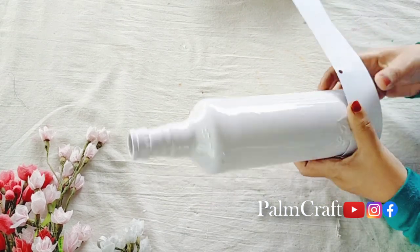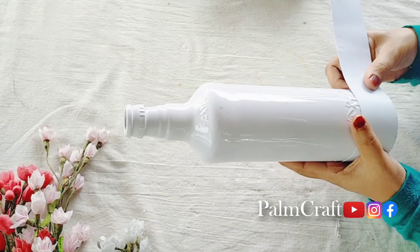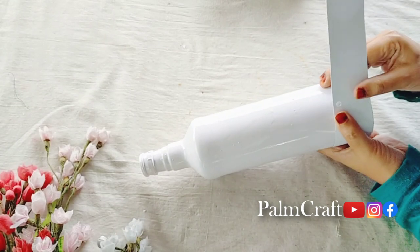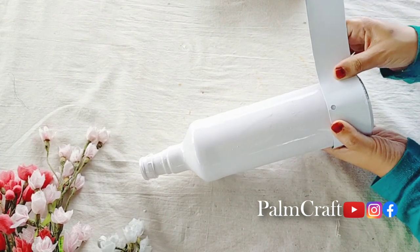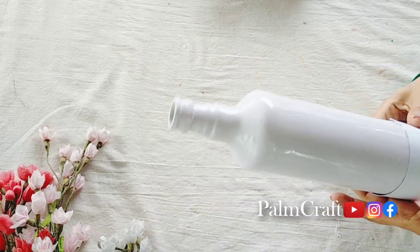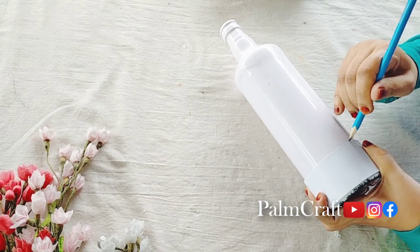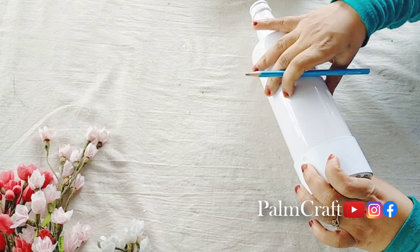We will put a strip of paper on the bottle. This is the bottle. We will put the paper strip around the bottom. We will use a paper strip in the bottom.